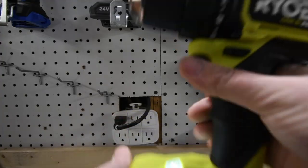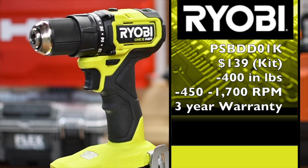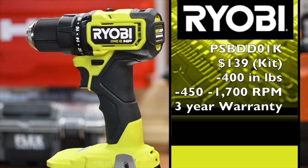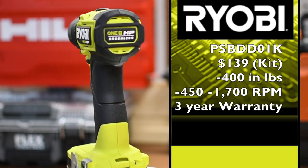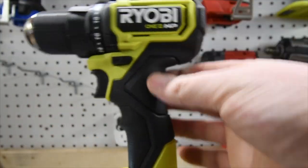It has a single LED light on the base, it has two speed modes, it is a half-inch fully metal chuck with a plastic housing, and on speed two it goes up to 1700 RPM.